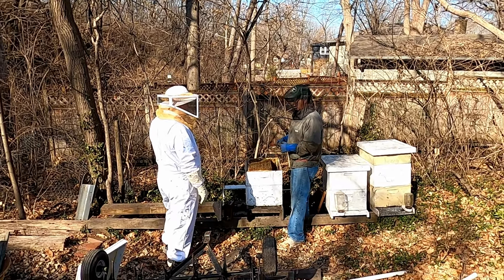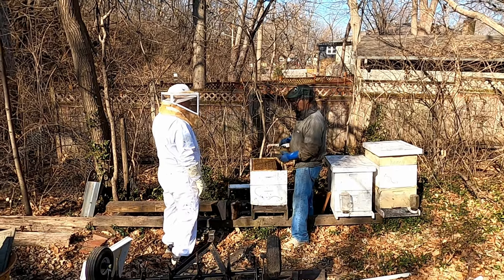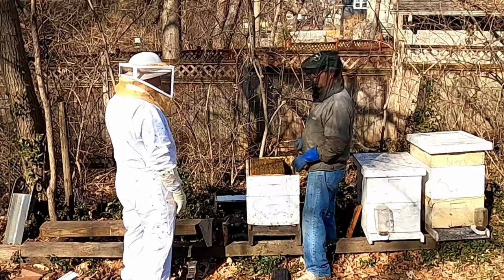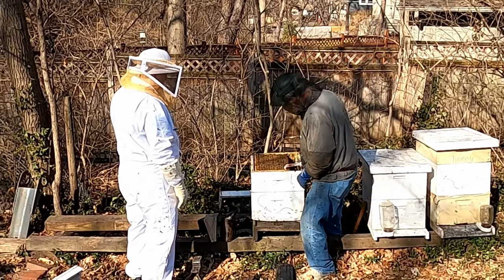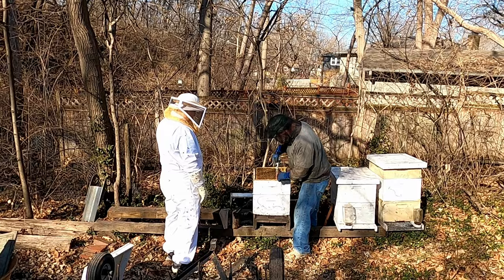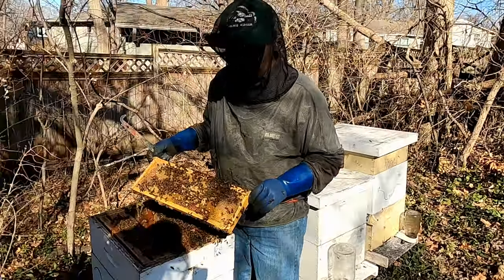Hive beetles will eat the honey and defecate in the comb. If they get too out of control, the bees will just leave. So you always want to keep them in check. Too bad we found the queen while you were gone.